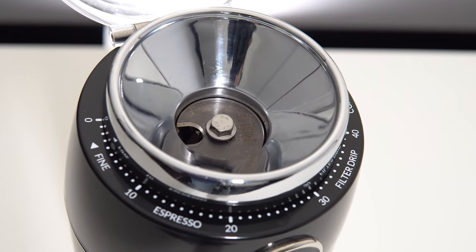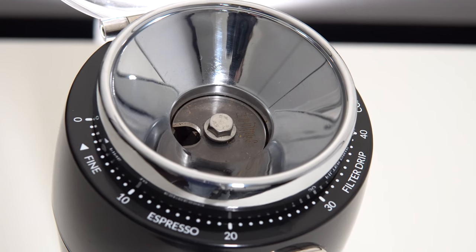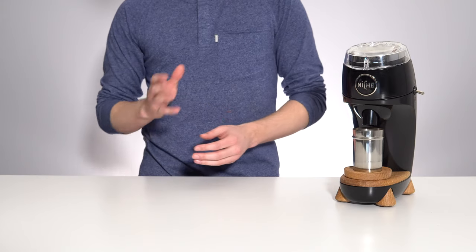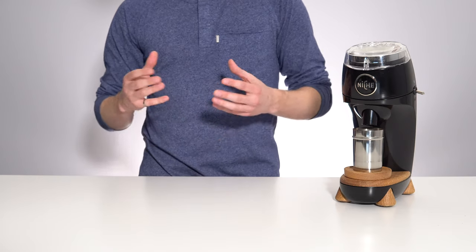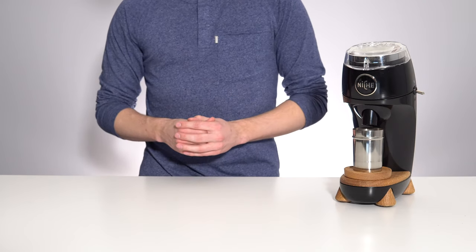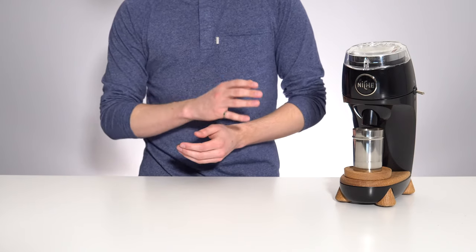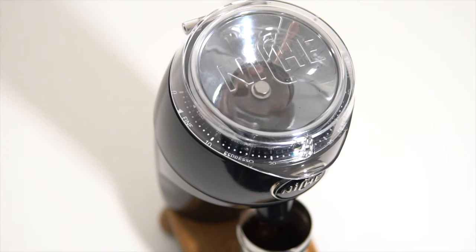On top of these burrs is a recent addition to the Niche, something they've named the Niche flow control disc. Early versions of the Zero were known to suffer from quite severe popcorning of beans, which has a negative impact on grind consistency. This new disc manages the flow of the beans and also stops them from jumping around once they have entered the grinding burrs. It's nice to see a company that is willing to listen to feedback from early customers and very quickly make adjustments to the product.